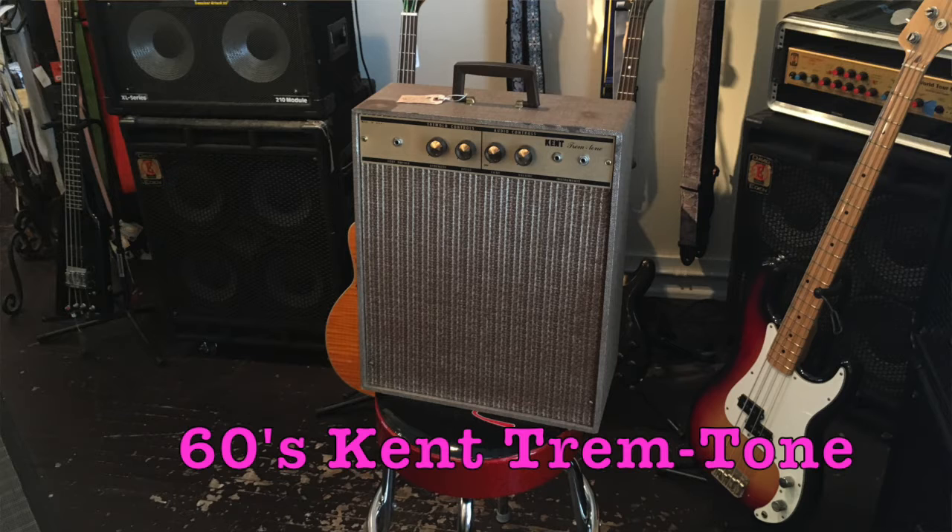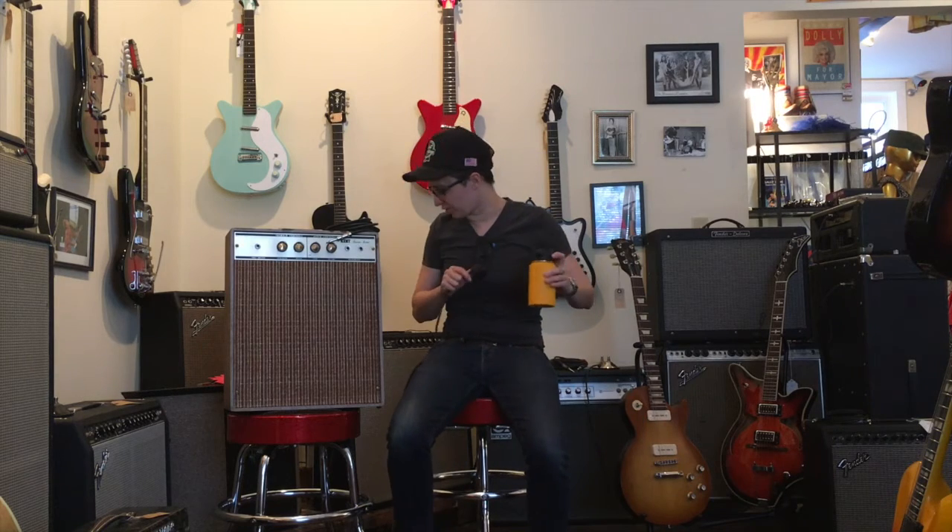This is a 60s Kent Tremtone amplifier, and it has this non-grounded plug. The risk for my electrocution is quite a bit higher than normal — I would say we are at like an orange level alert for electrocution.